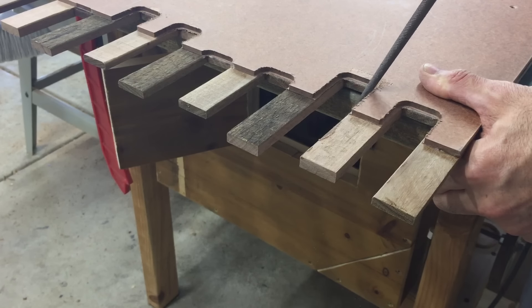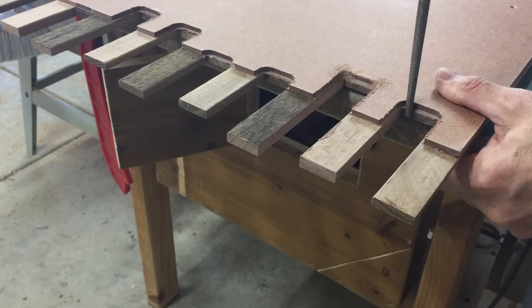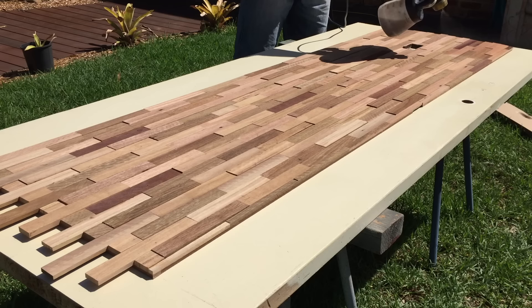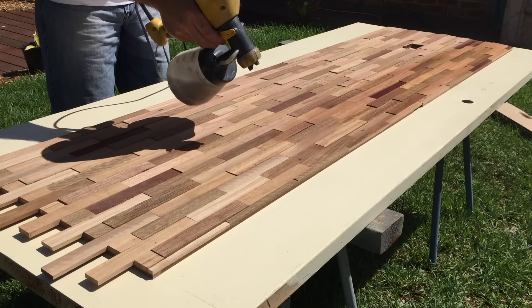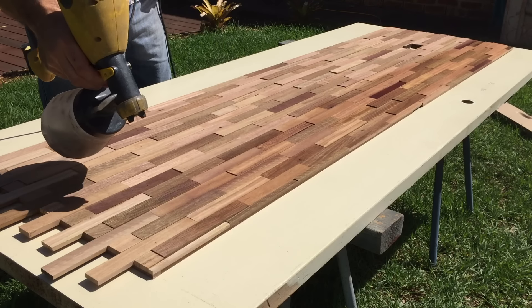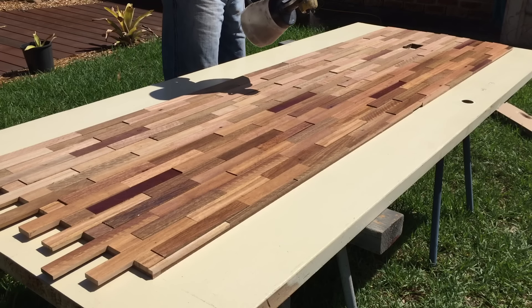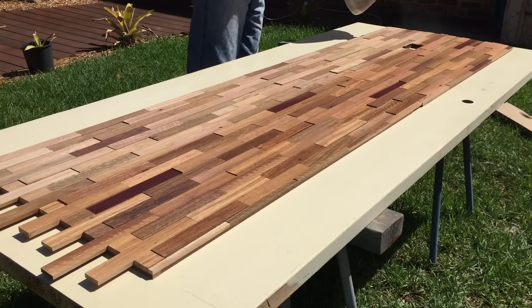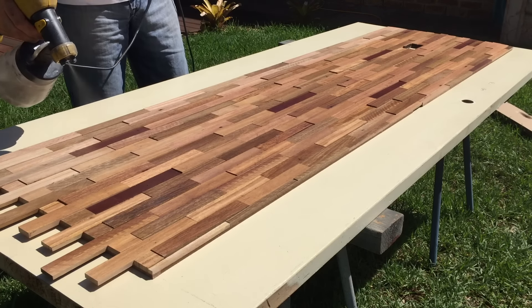I then used a round file to round over the corners where the router bit couldn't get to. It was then finally time to apply a clear coat of polyurethane finish to the whole panel. I put the panel together and popped in the loose pieces as well — the reason being I didn't want to get any polyurethane coating on the insides of the gaps where I had to fit those pieces later on, just to make sure they were still going to fit.